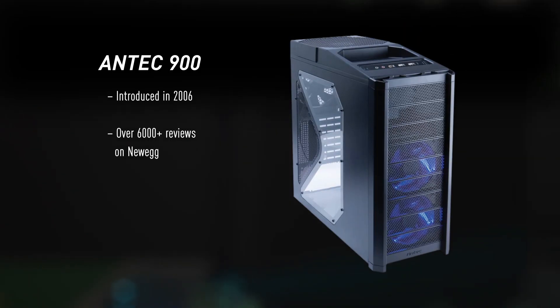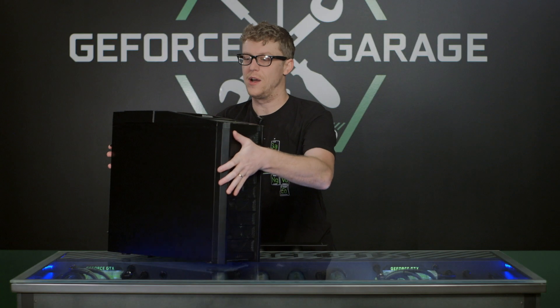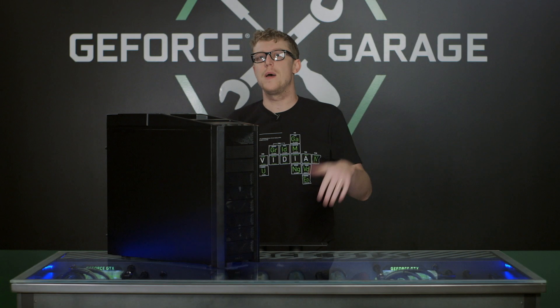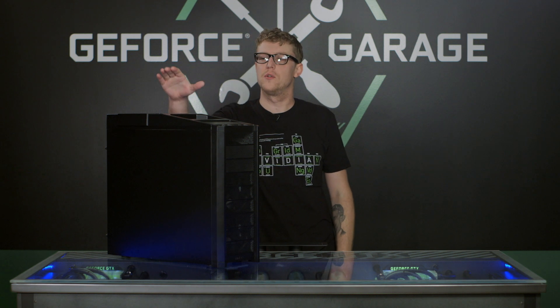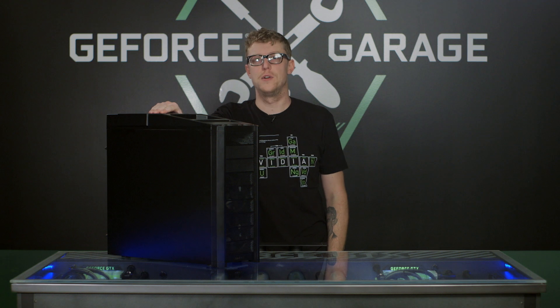The case we're going to focus on in this series is the wildly popular Antec 900. A lot of you guys already know about this case, but the thing to remember is all the tips and tricks we're going to teach you in this series can apply to any case. So don't worry if you don't have this case, we're going to teach you how to do it anyway.